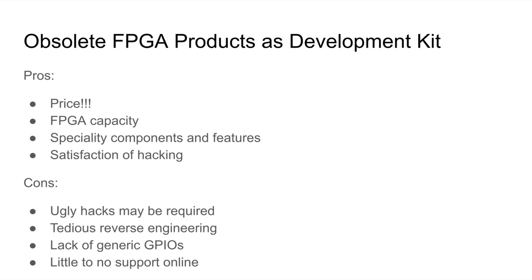The negatives are that there may be ugly hacks required. It's often not easy to bend the commercial board to your will. Some of the reverse engineering can be quite tedious, although it's kind of soothing in some way. Lack of generic GPIOs is a big thing — if the board doesn't provide the exact I/O you need, it's often very hard to make that happen. And of course, there's little or no support online, so you're really on your own. For example, on the Panologic board, there are no GPIOs, so I had to resort to using the I2C interface of an HDMI or VGA port as a general-purpose I/O port.